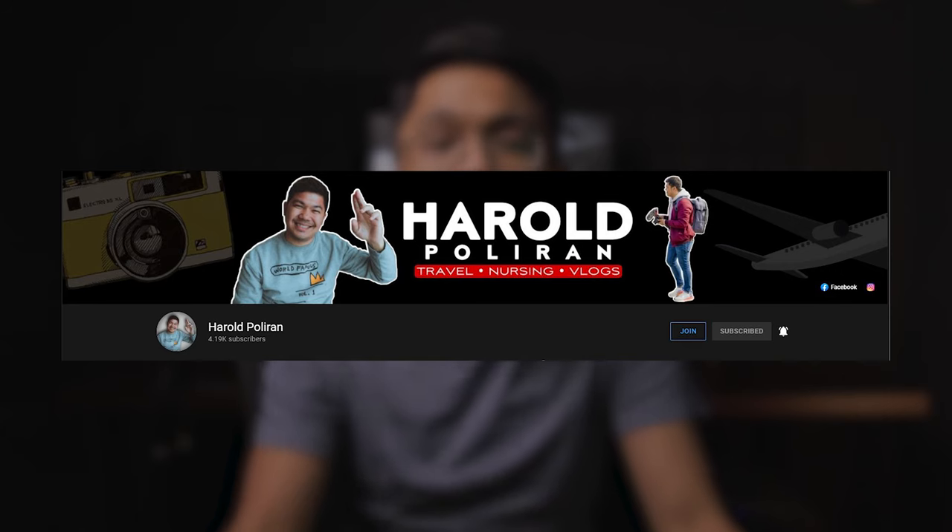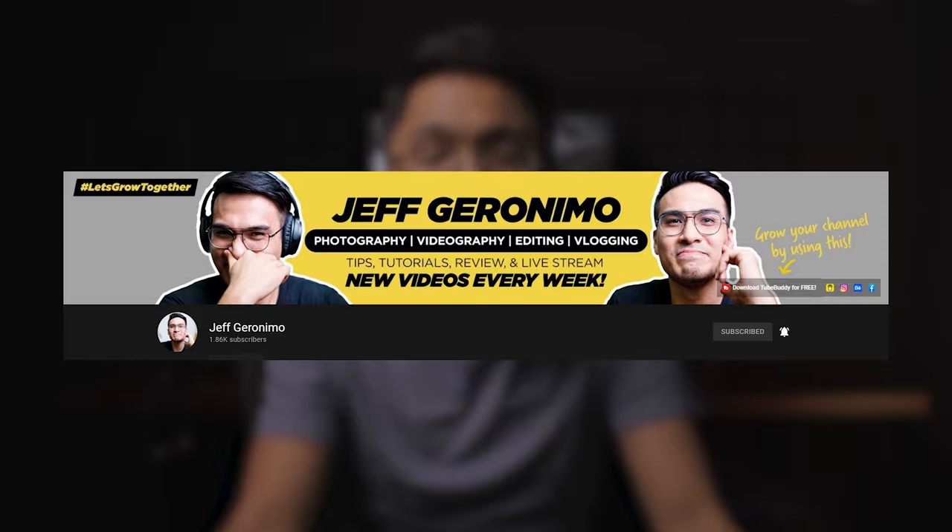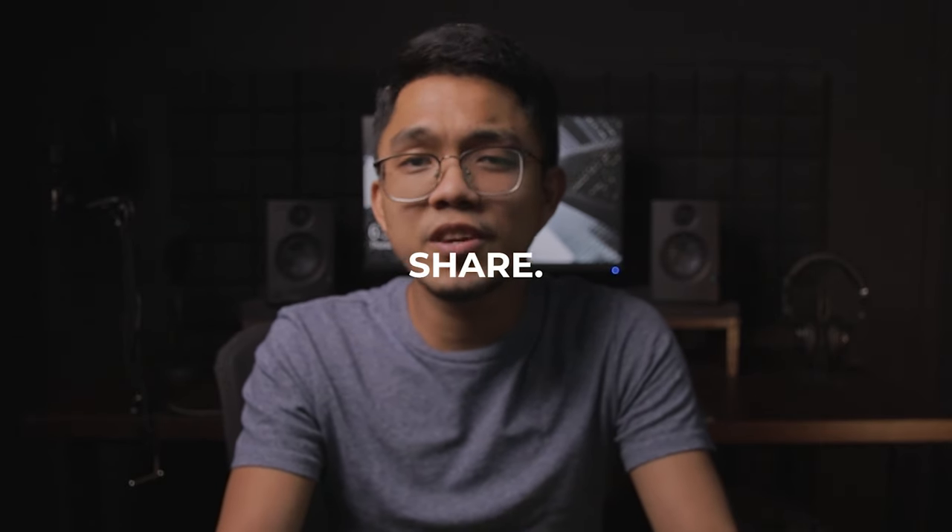Huge shout outs to Harold Puliran, Joven Peha, Jeff Jeronimo, and Aranas Film — check out their channels and subscribe. Don't forget to like, comment, share the video, and subscribe to the channel if you haven't yet. Thank you so much for watching and I'll see you in the next one.